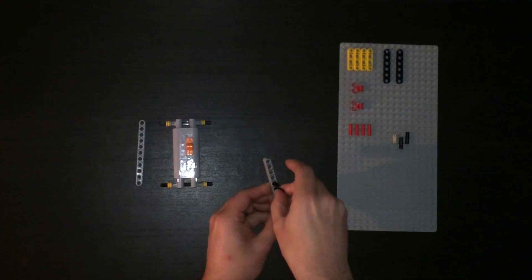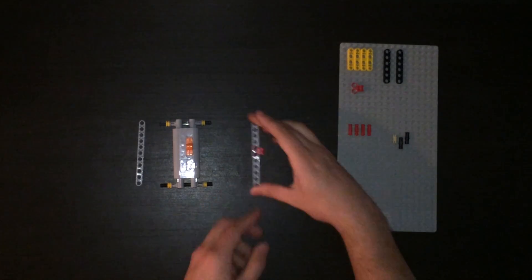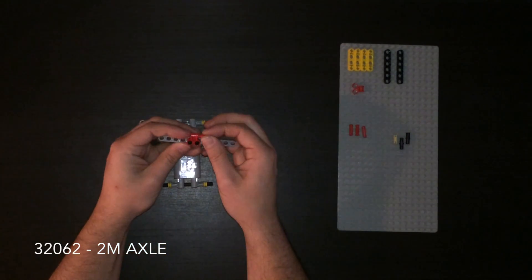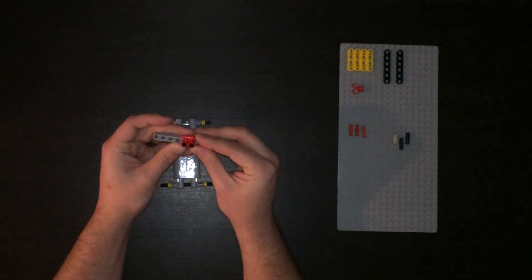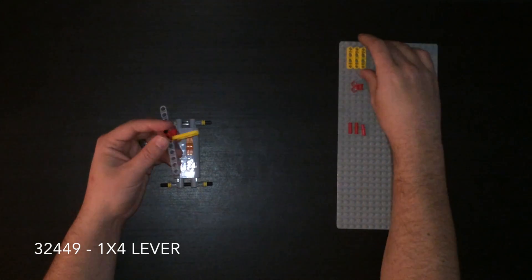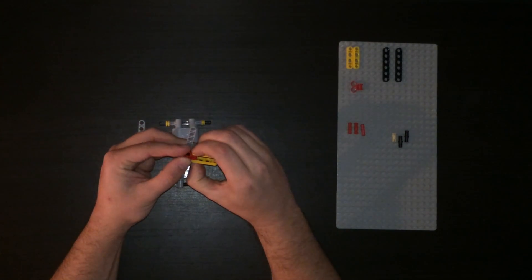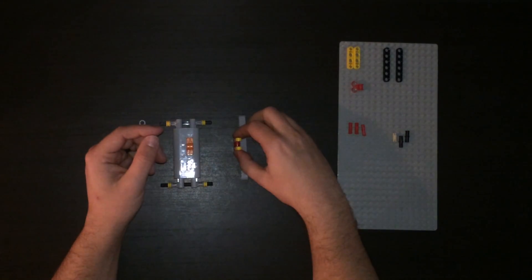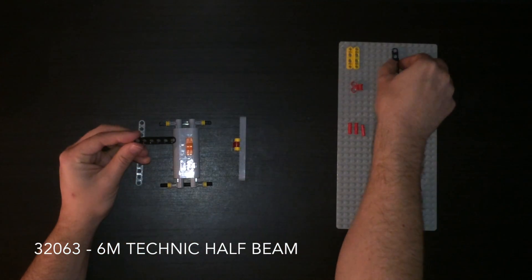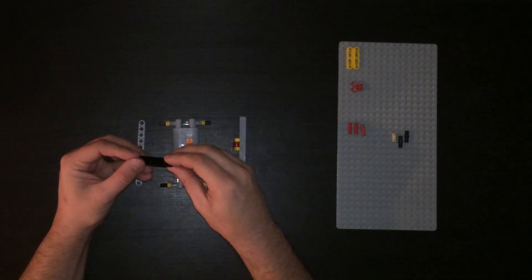This helps us with our spacing - one and two, then one of those. Since there is no 6M beam, we use two half beams of 6M together.